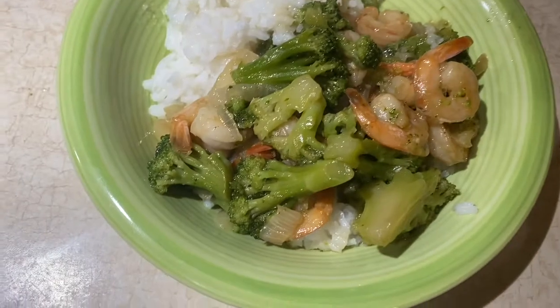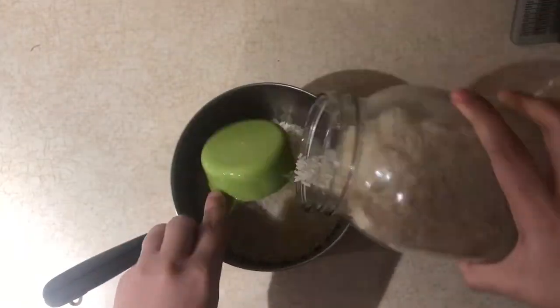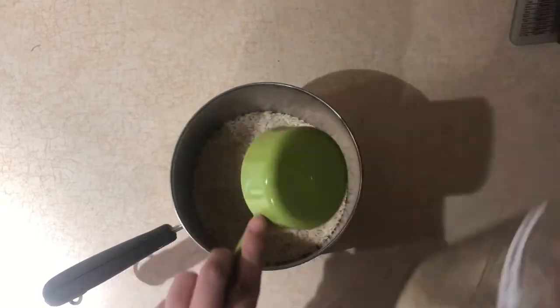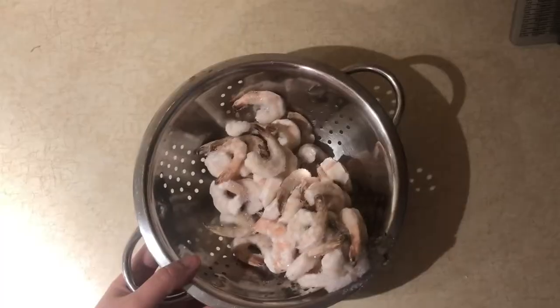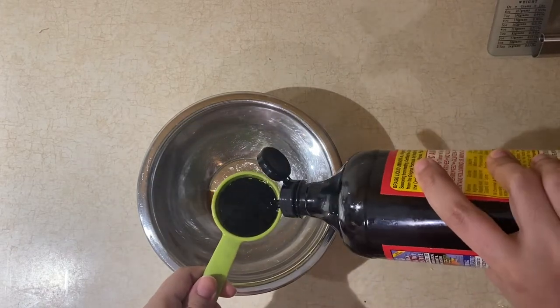Now I'm going to move on to a shrimp and broccoli stir fry. Starting with the rice — I'm just going to get the rice started cooking. It's really however much rice you like; I like a lot of rice and I don't mind leftovers, so I did about a cup and a half.